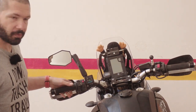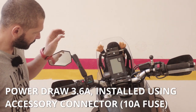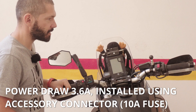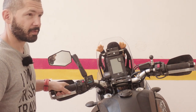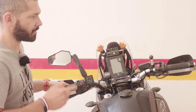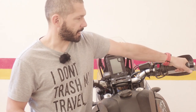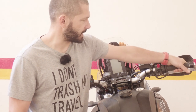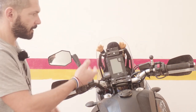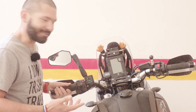The heated grips are Oxford ones — really good stuff. I used them on my Honda for ages; those Oxford heated grips did about 60,000 kilometers or more. At some point they started to get sticky and the wires were starting to show through, but they were still working so I kept them.